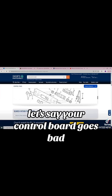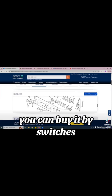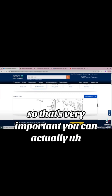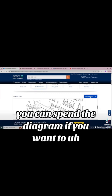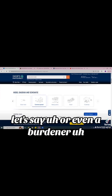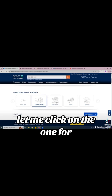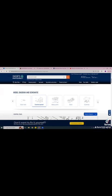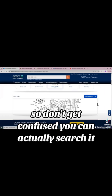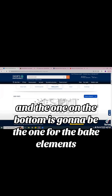If you're looking for the control board, let's say your control board goes bad, you can search it here. You can buy by switches or look at it by location. You can spin the diagram if you want. Let's say my bake element goes bad — I'll look for the bake element. There are two bake elements so don't get confused. The one on top is the broil, and the one on the bottom is the bake element — location 251.